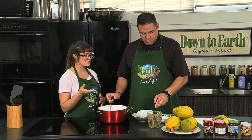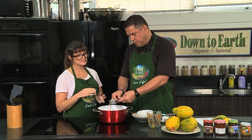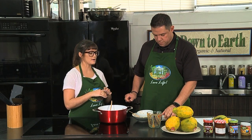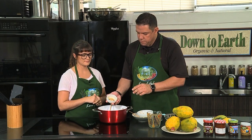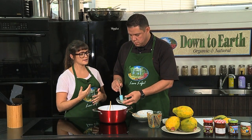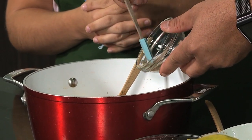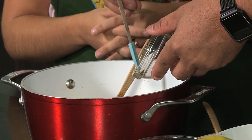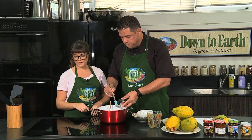Next we are going to add some lemon juice — that's the juice of one lemon. And then we have some vanilla extract, and some cardamom to add a little extra spicy flavor. Cardamom is a lot like cinnamon and nutmeg — it's kind of like a chai spice. And then we also have some vanilla bean paste in there — you can see the little vanilla beans going in.